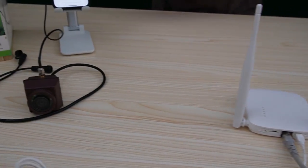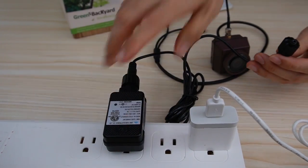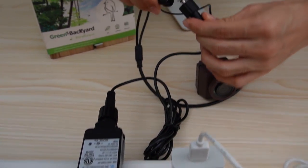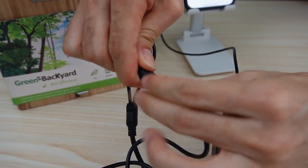Now, let's power up the camera. This is the outdoor-ready power adapter. Let's connect it to the power input of the camera and use this cap to lock the connection.